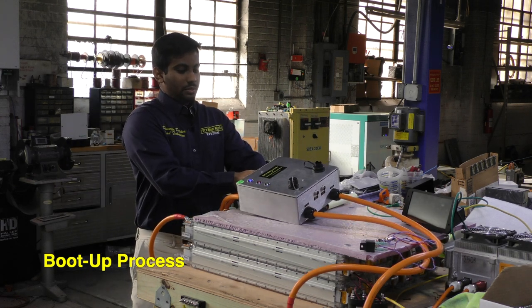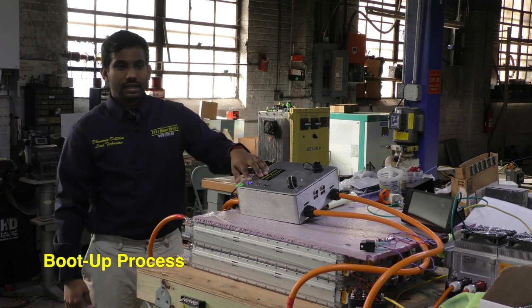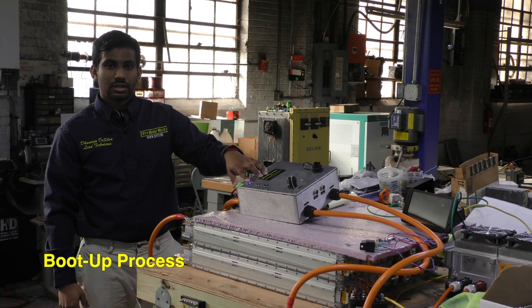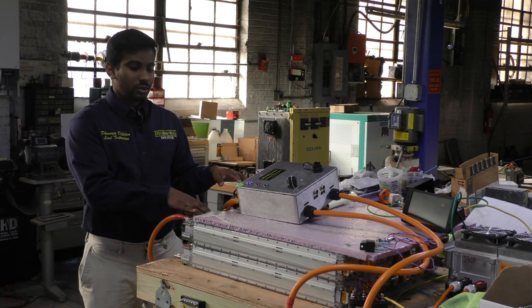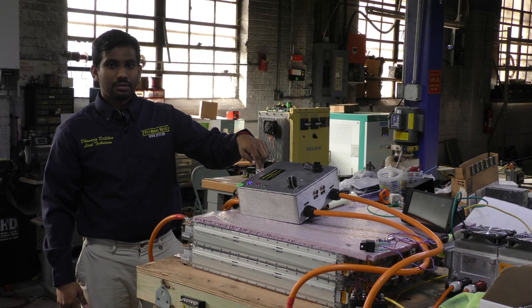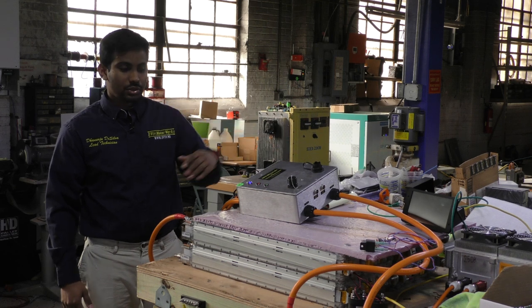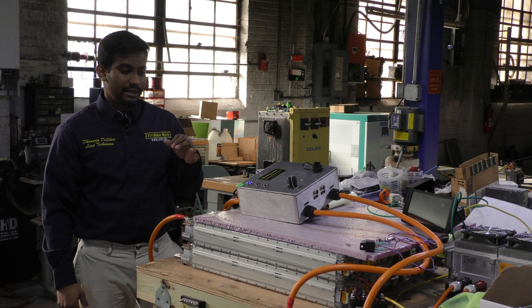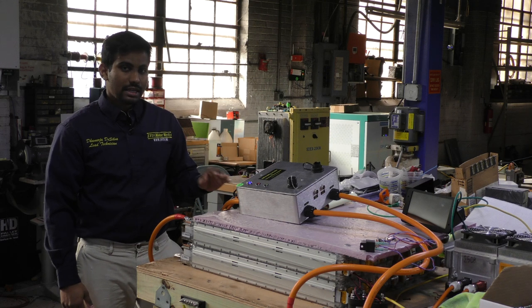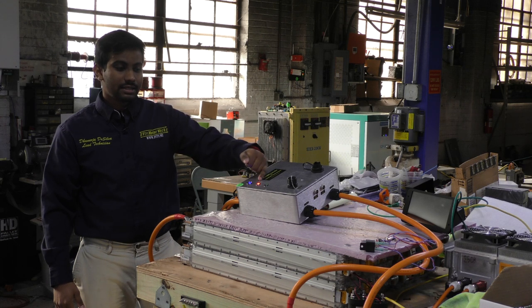I'm going to angle this so you can see the lights. I went ahead and pressed the blue switch — our 12-volt DC-to-DC converter steps 24 or 48 volts down to 12 volts, powering the bus bar which supplies power to the whole controller. What it's doing now is connecting to the Wi-Fi first, then communicating with the modules, and if everything is within parameters you'll see it close the negative contactor.